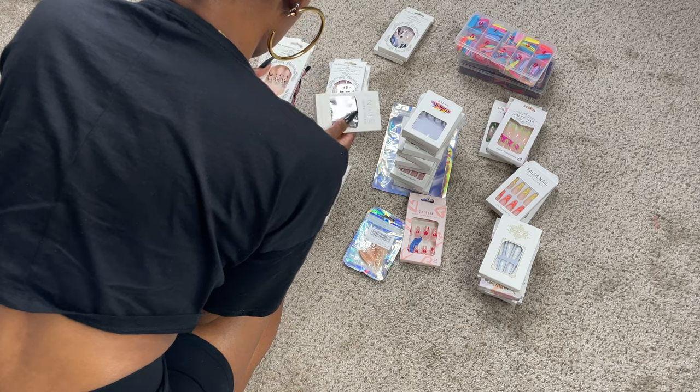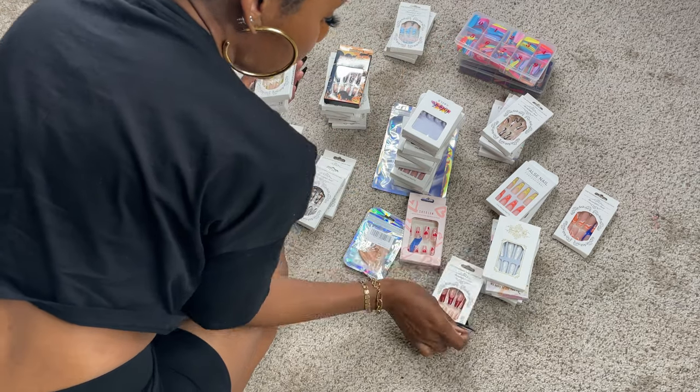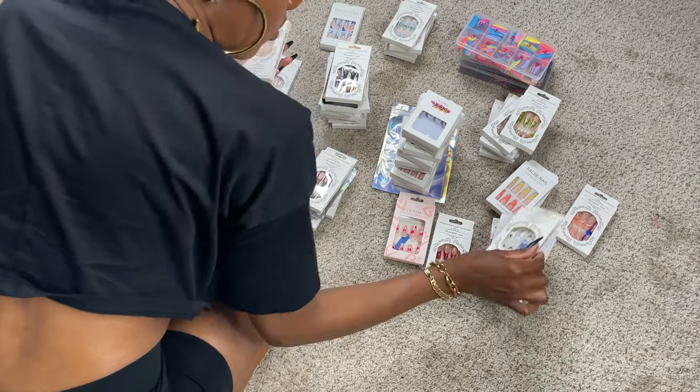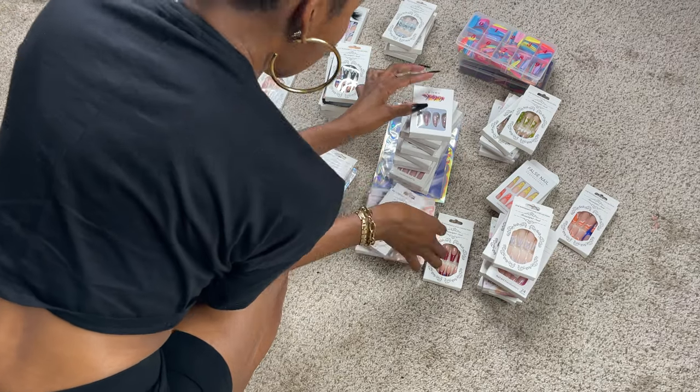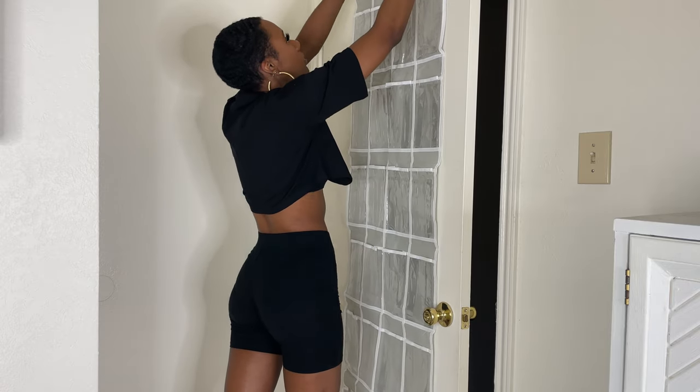I'll make sure to link this over-the-door organizer in the description box below as well. Let's just start organizing these nails! To organize the nails, I sorted them all into piles based on color — yellow, pink, red, black, etc. Then I installed the organizer over my bedroom door.